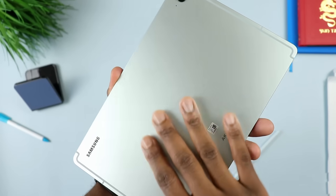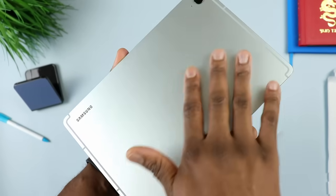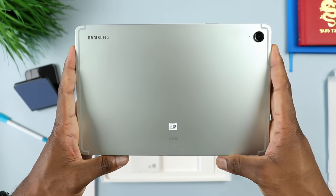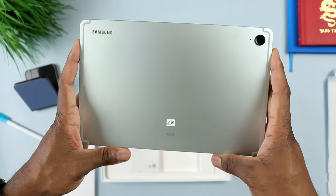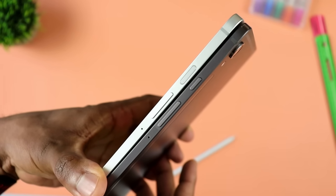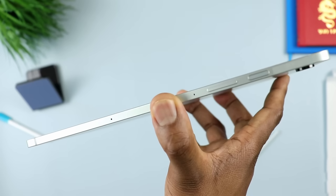Let's go back to the tablet itself and talk about the build quality. I like this brushed finish that we have here - something we've seen with previous tablets, including even the flagship ones like the regular Samsung Galaxy Tab S9. It gives the tablet some level of premium feel to it, but when you compare them side by side, the Samsung Galaxy Tab S9 just feels a tiny bit more premium than the Samsung Galaxy Tab S9 FE.